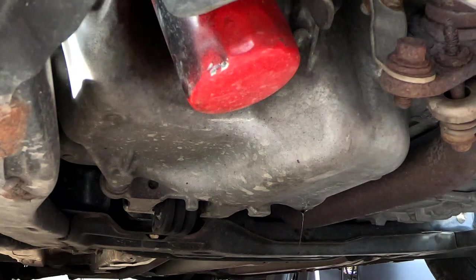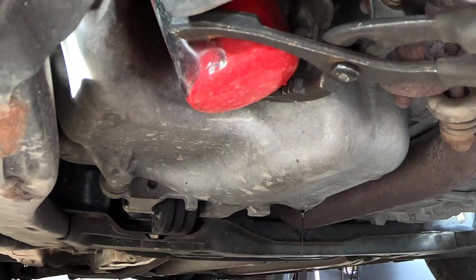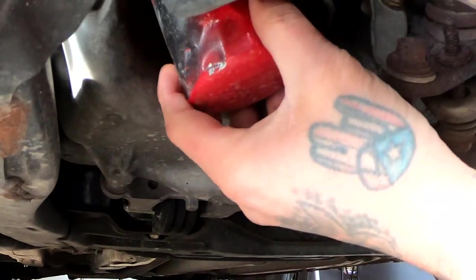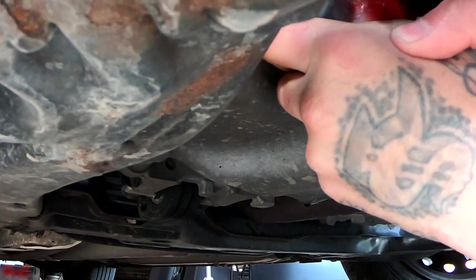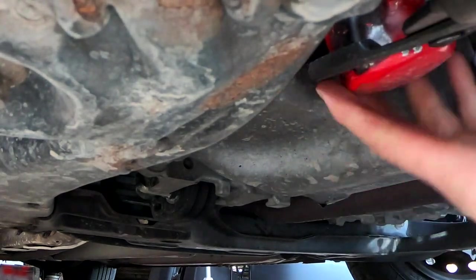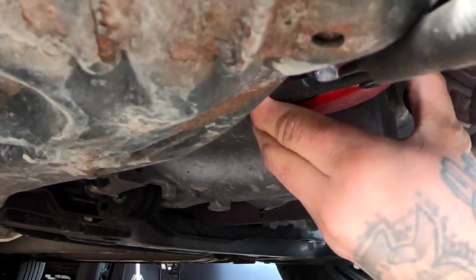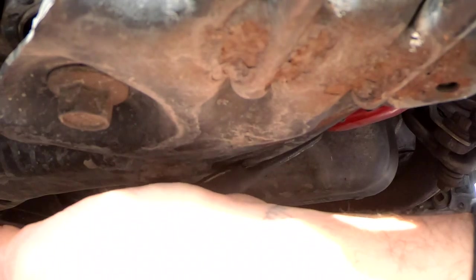The next thing would be the paint. How much paint did I use to paint the Civic — at least the wheel wells and the front bumper? That was a can of Rust-Oleum matte black. Those cans run for around $7, and I only used about half of it.